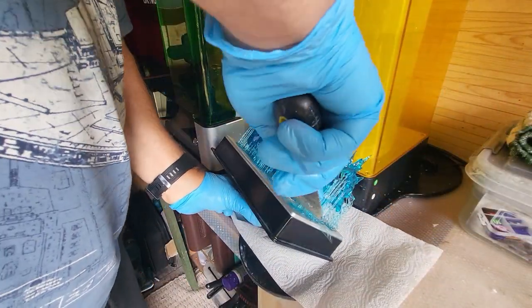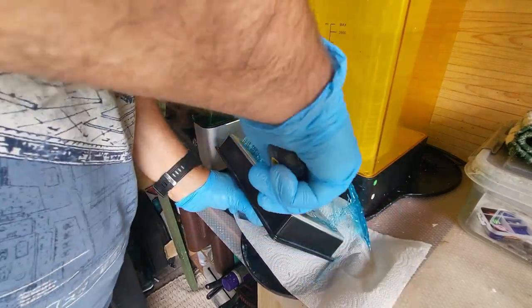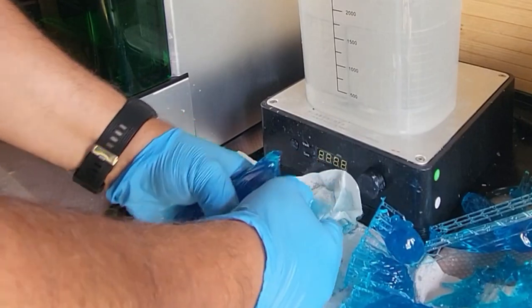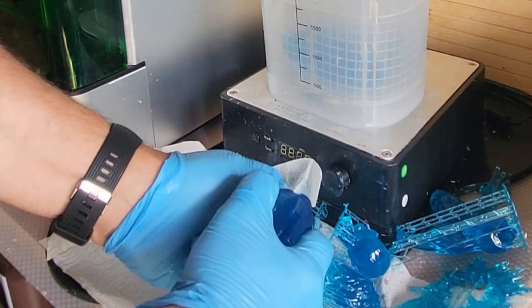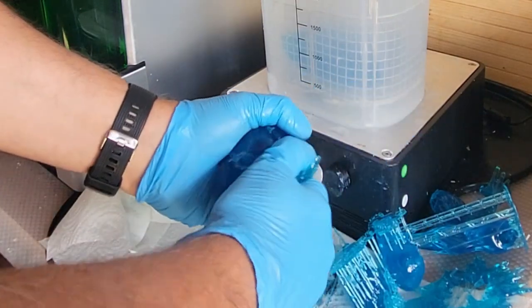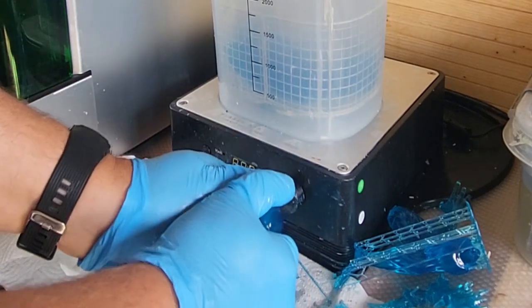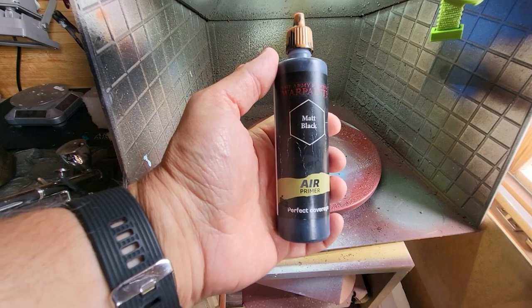I'm going to get them off the build plate now. They came off relatively easily as they always do with a little encouragement via the medium of a spatula scraper. Listen to those therapeutic support sounds as we get them off. We're going to pop them into some IPA — this is clean IPA. I try to keep my IPA really clean when doing translucent materials, because otherwise you can put them off-color and you don't want other resin bits sticking to them.